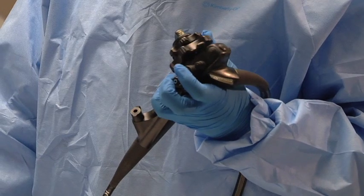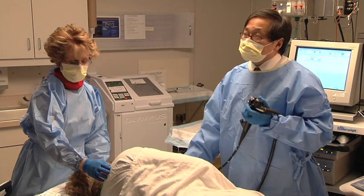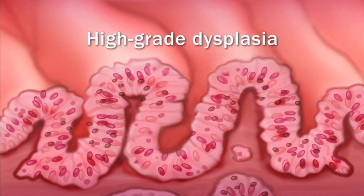An examination with an endoscope helps discover abnormal cells with dysplasia in your esophagus. Cells with high-grade dysplasia are considered precancerous.